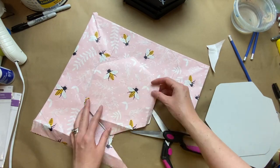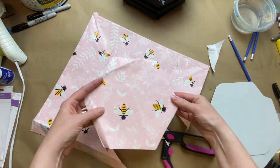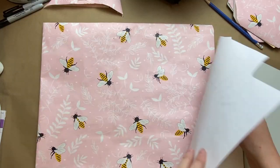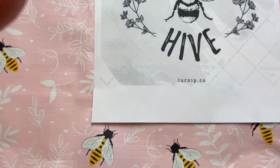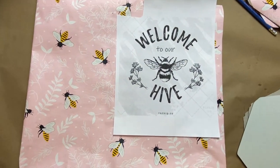I do plan on embellishing these so they don't need to be perfect. I'm okay with a little bit of wrinkles because I'm going to cover that up. Then I found this beautiful 'Welcome to Our Hive' design — it's by Turnip Co and they have a beautiful website and an Etsy store full of awesome designs.